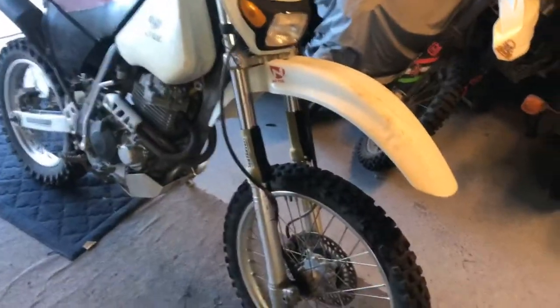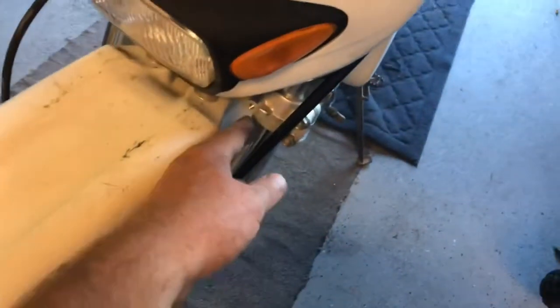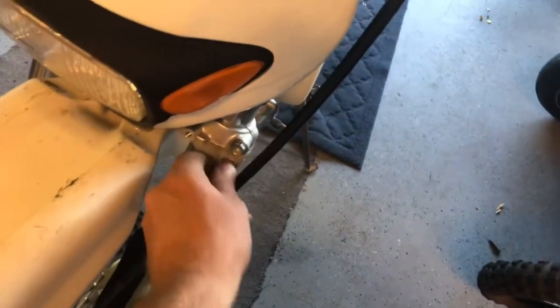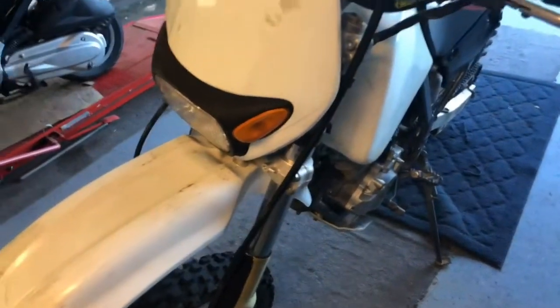The new fork seal savers came in, so I installed those — the front end looks pretty nice now. There was also a broken-off bolt here, so I drilled that out, got it out, ran a tap through to clean the threads, and installed the new bolt.